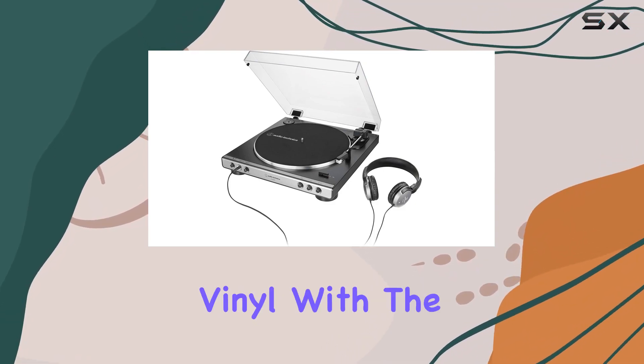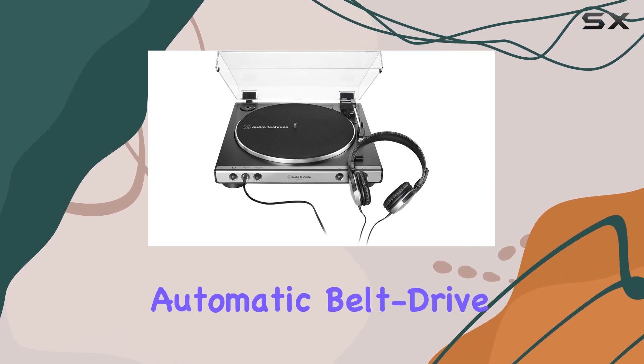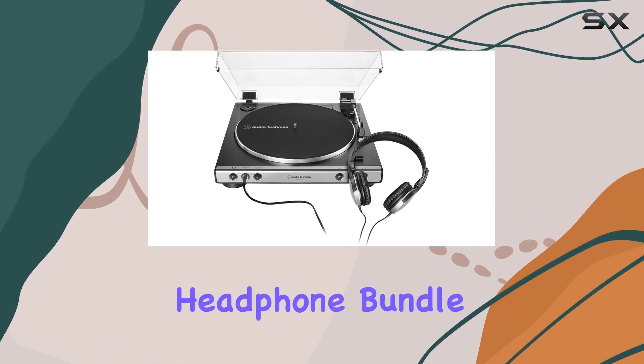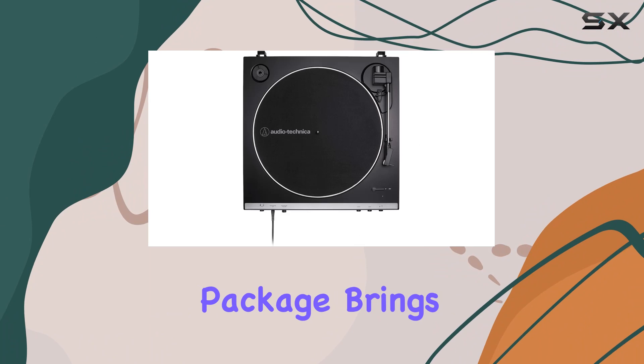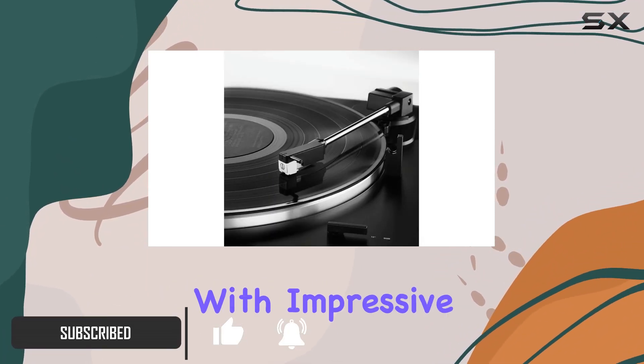Dive into the rich world of high-fidelity vinyl with the Audio-Technica AT-LP60XHP fully automatic belt drive turntable and headphone bundle. This all-in-one package brings the classic charm of vinyl records to your fingertips, combining a sleek gunmetal black design with impressive features.